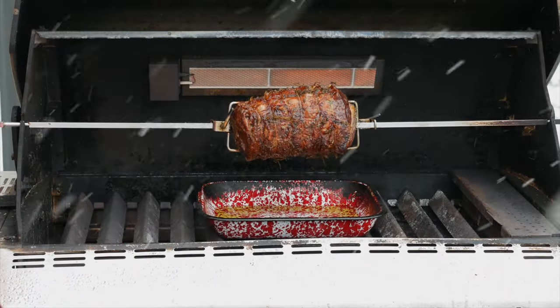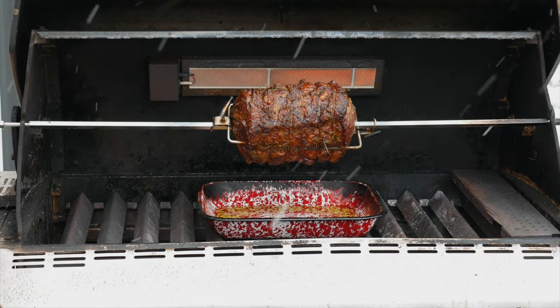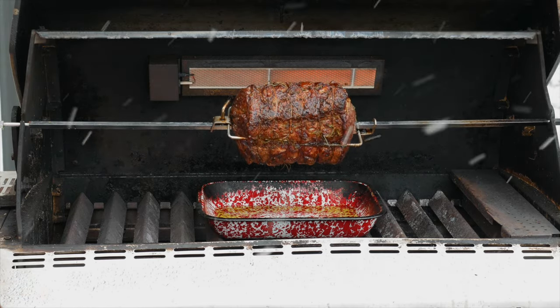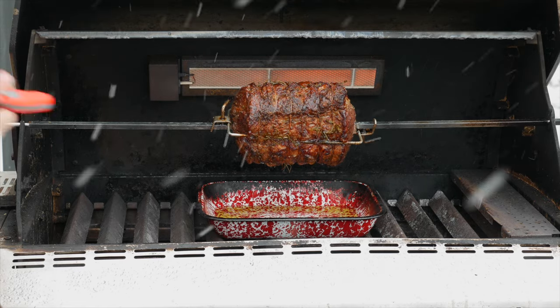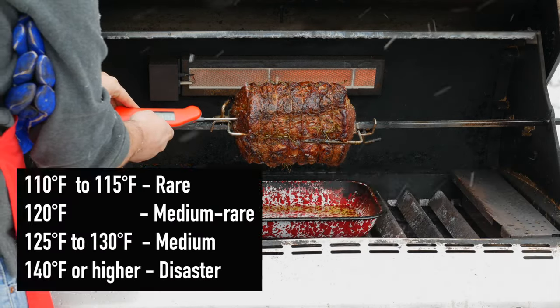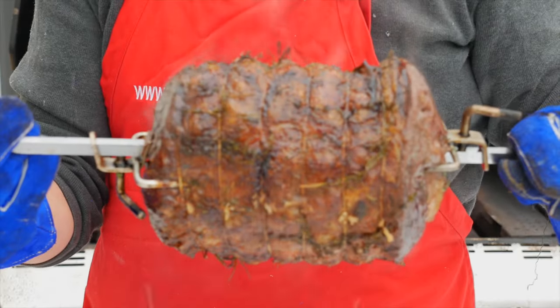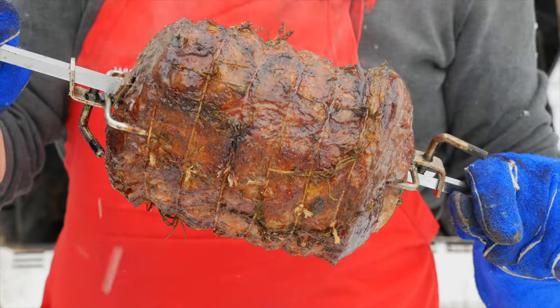I've been checking the roast every 15 minutes or so, and we've been cooking for about an hour and 10 minutes total time. I think the roast is about ready — it looks nice and golden brown, but let's check the temperature to be sure. 121 degrees in the thickest part. That's right where I want it. The roast is ready to go in the house and rest before carving.